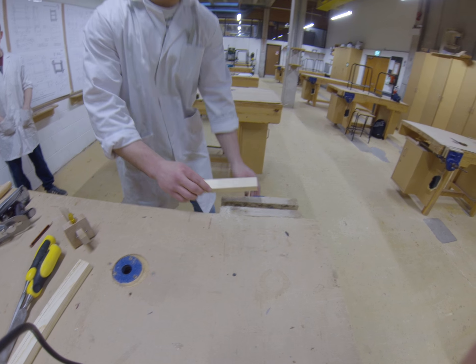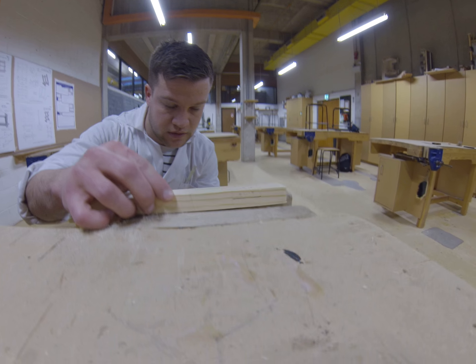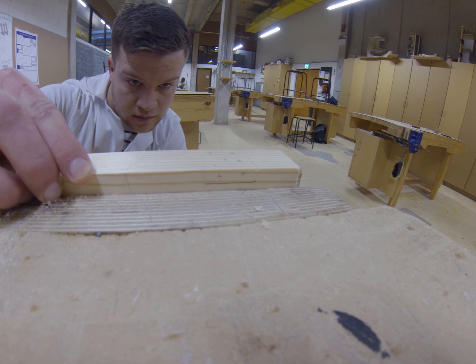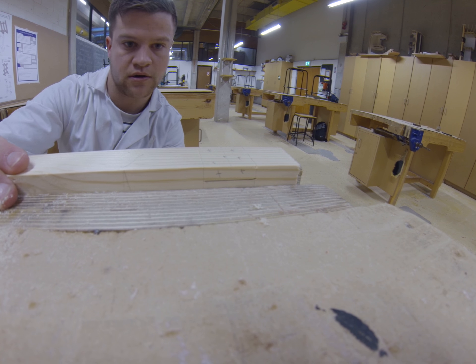After this the piece of timber is placed on the device. Ensure that it's parallel with the bench, then tighten up.